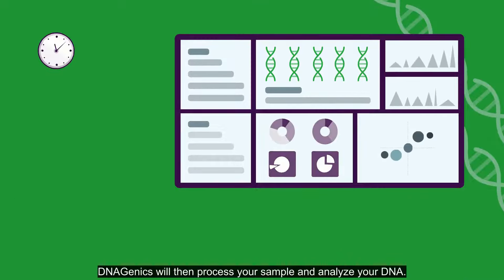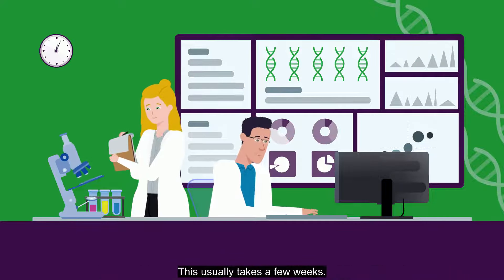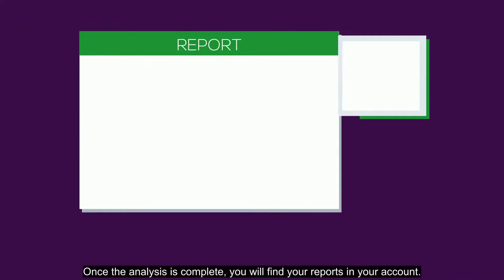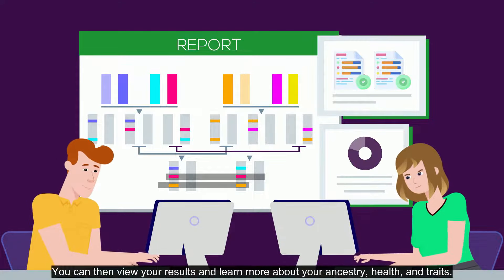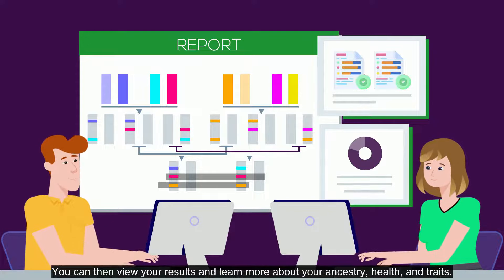DNAgenics will then process your sample and analyze your DNA. This usually takes a few weeks. Once the analysis is complete, you will find your reports in your account. You can then view your results and learn more about your ancestry, health, and traits.